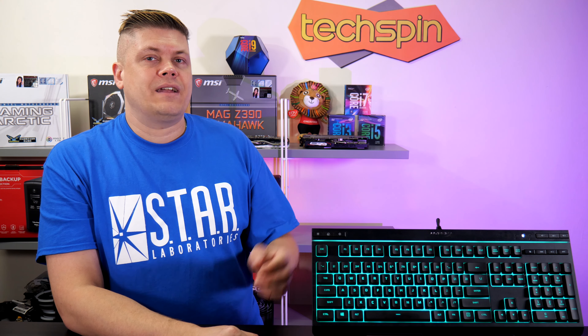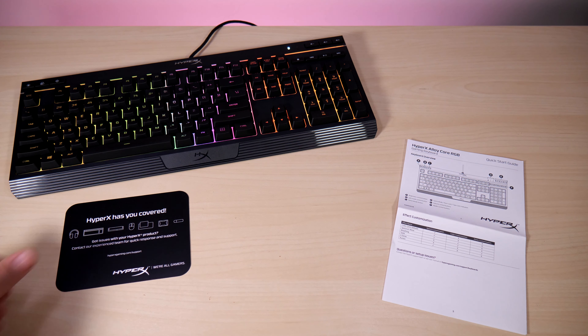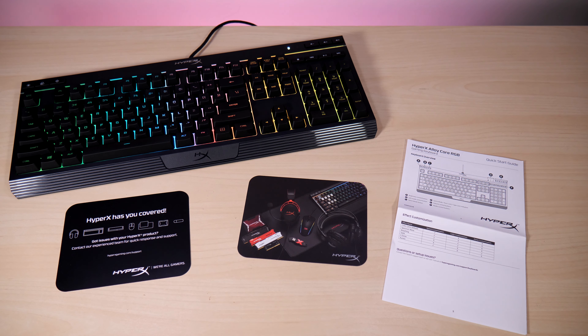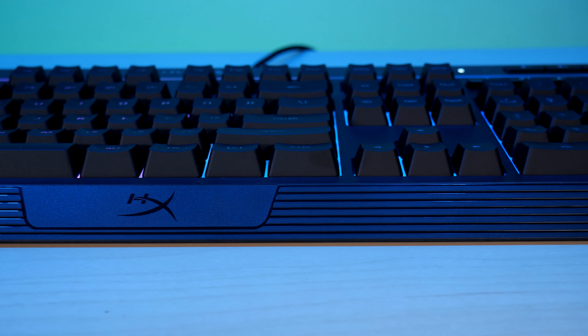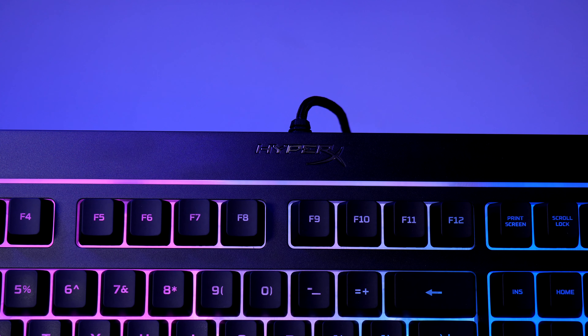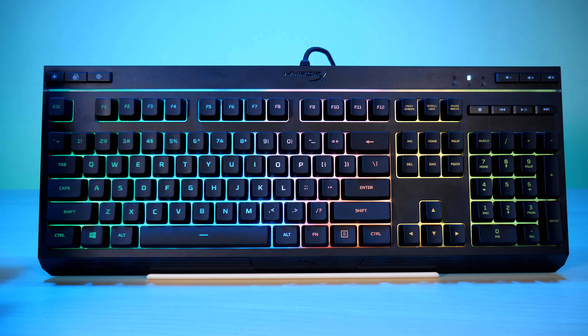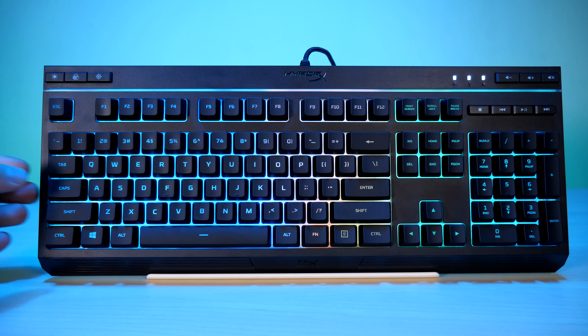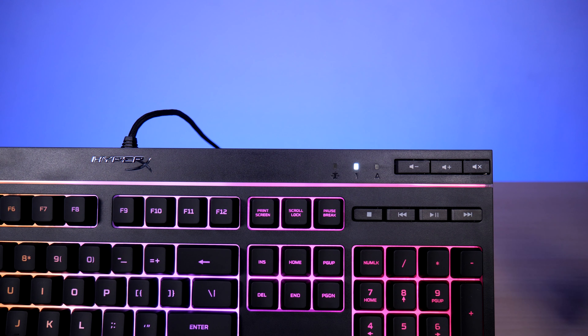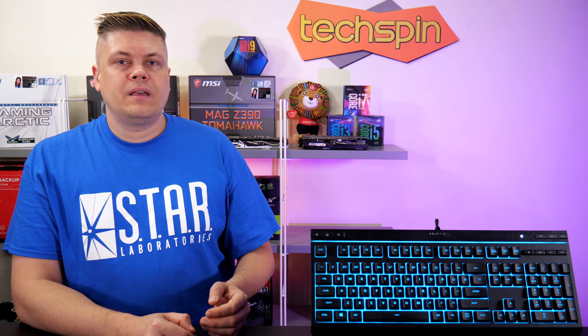The standout feature is the top light bar, and out of different RGB implementations we've seen, the fading between colors is very smooth and looks really great. Included in the box are instructions on how to work the RGB, a support card, and a thank you note from HyperX. First impressions are pretty good with a nice overall design. I really like the white LEDs for game mode, num lock, and caps lock, which are right beside the dedicated volume buttons, with a super easy-to-hit mute button you can find without looking, as it's right at the top corner.